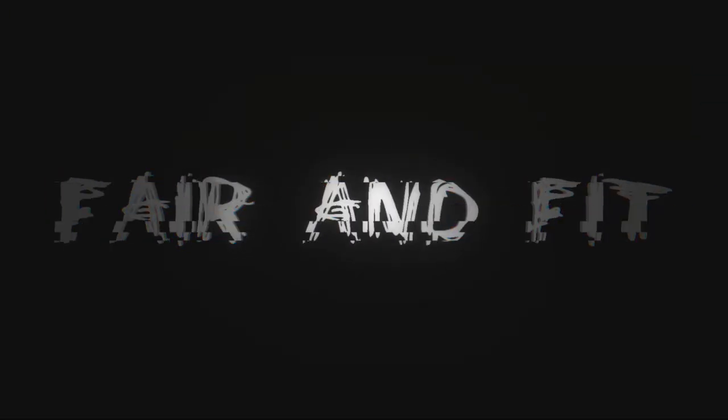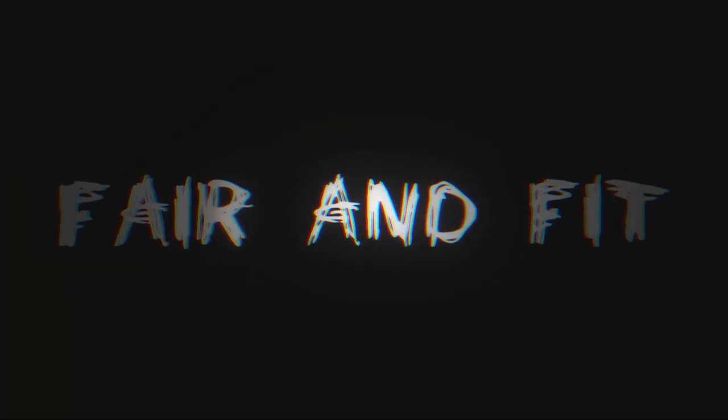As soon as I start filming, you just know to come out and start me out. Hi and welcome back to my channel, and if you're new here, welcome to Fair & Fit, Fringe & Fair, all of the above because I have two separate Instagram accounts.